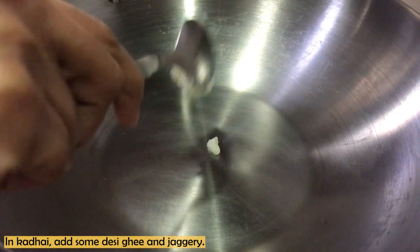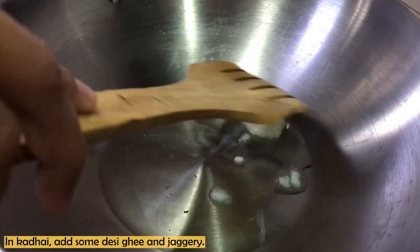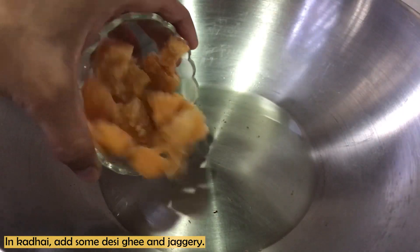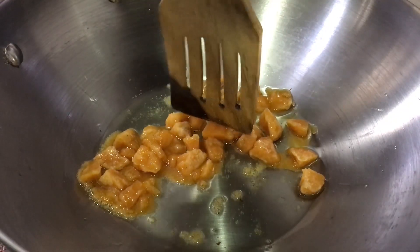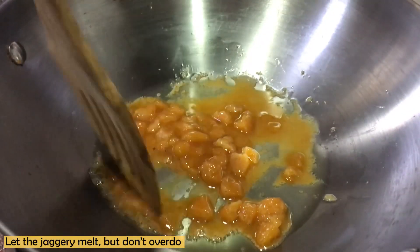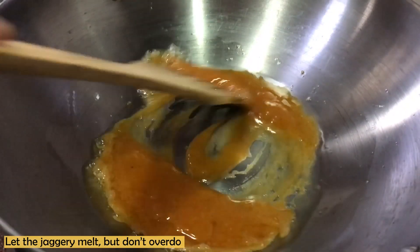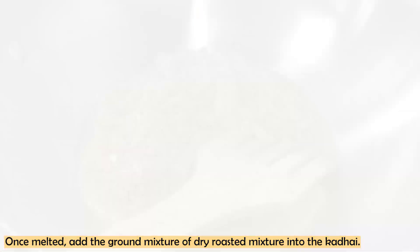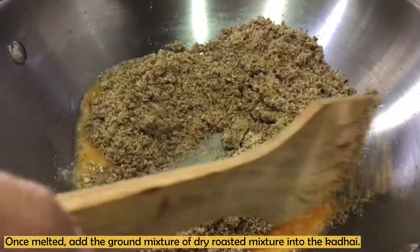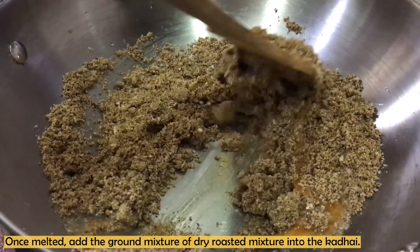Now, we add 1 tablespoon of ghee to the pan and heat it. We then add jaggery to it and melt it. Using a spatula, break and melt the jaggery. Make sure you only melt it — do not overcook or caramelize it too much. Once the jaggery is melted, we mix in the coarse powder mixture.